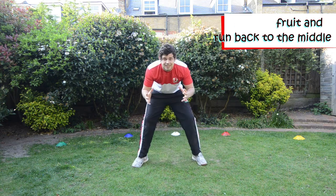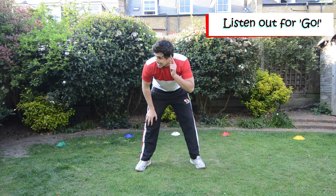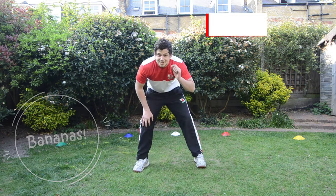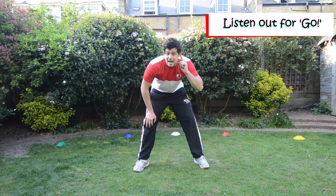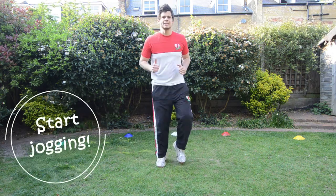Are we ready? Good. Okay, listening is on. Ready for Coach Harry to say go. Ready? Listen for go, remember. And go. So start jogging. Right, so let's listen for fruit.